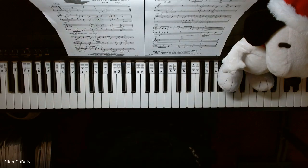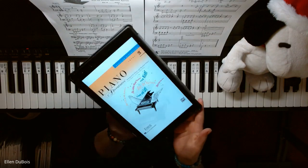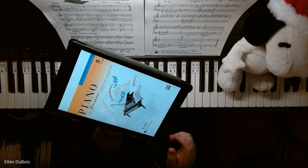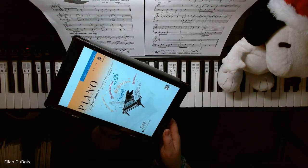Hey everyone, it's Ellen from Rhapsody Music Lessons, and on page 8 of the Piano Adventures Popular Repertoire Book — this is level 2B — we've got Linus and Lucy.